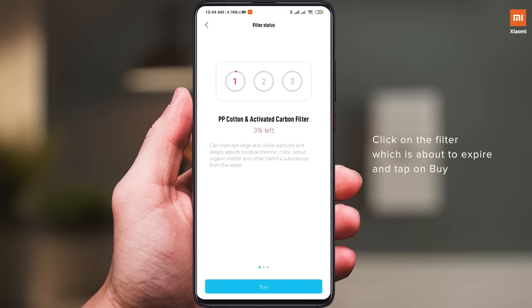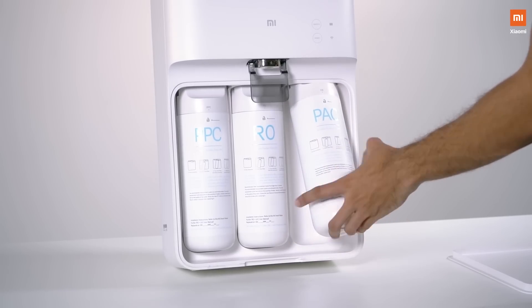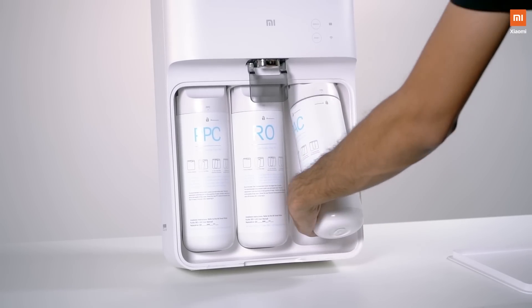And with the DIY filter replacement technology, you can change the filter yourself within 30 seconds. Amazing, right? Now no more calls, no more waiting, no more hassle.